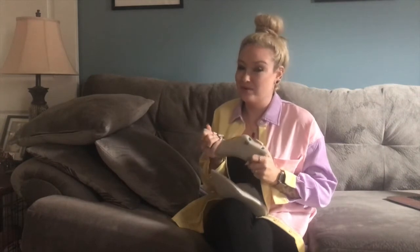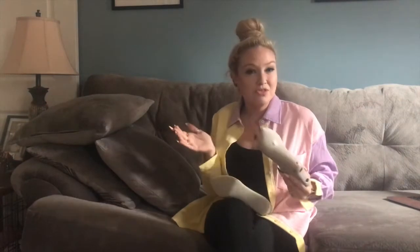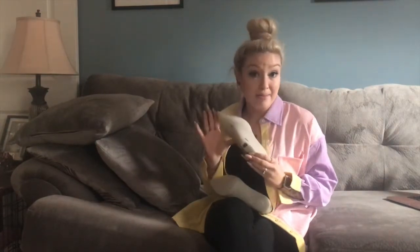As always, thanks for watching, and a huge shout out to my dad for helping me with this project — I couldn't have done it without him and his power tools. Be sure to subscribe and hit that little notification button so you don't miss it when the video series premieres of me actually using these lasts to make a pair of designer heels. It's going to be amazing, and I can't wait to show you guys. Until next time, happy crafting and I hope your day is as beautiful as you are.